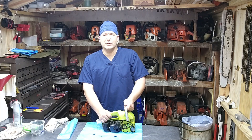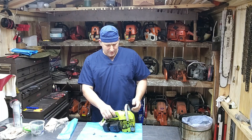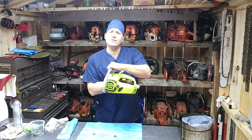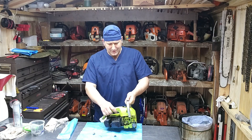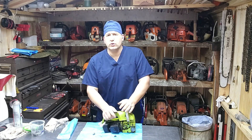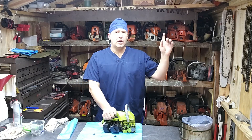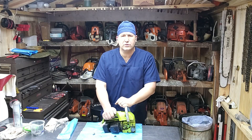Dr. Cutter with the Chainsaw Hospital. Today we're going to be working on Adam, this Polin Micro XXV, or 25. This is part three, and if you missed part one and two, I'm going to put some links right here, so check those out, and I'm also going to put some down in the description.